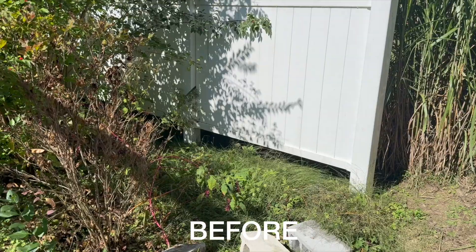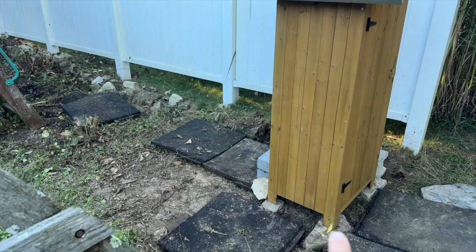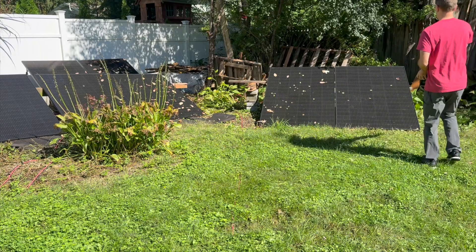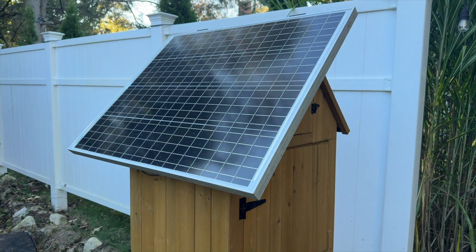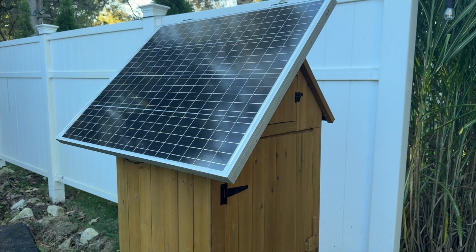I cleared out this area behind the playset, though I'm not sure I'll keep it right here, which is why I have it on rocks versus a more permanent setup. There's enough weight on the bottom and I tried rocking it back and forth, so I don't think it'll fall over unless there's a freak wind gust. I am concerned about a few other things though, like water potentially getting inside and how hot it can get inside the shed.